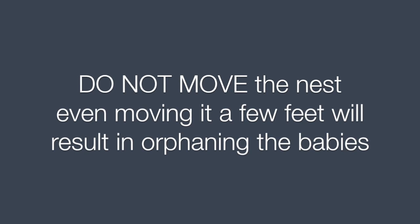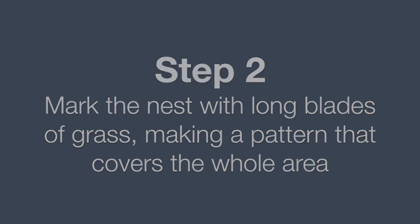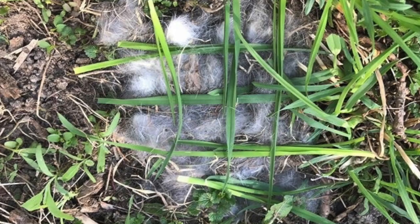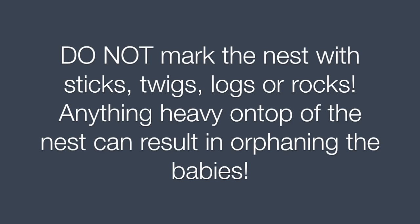Even moving it a few feet will result in orphaning the babies. Step 2. Mark the nest with long blades of grass, making a pattern that covers the whole area. Do not mark the nest with sticks, twigs, logs, or rocks. Anything heavy on top of the nest can result in orphaning the babies.